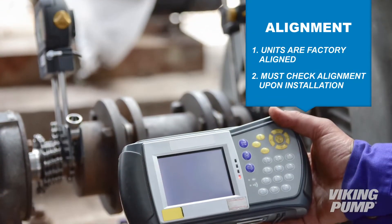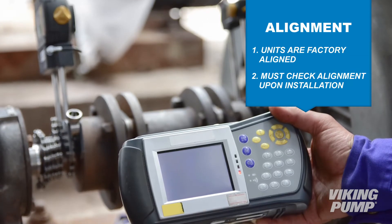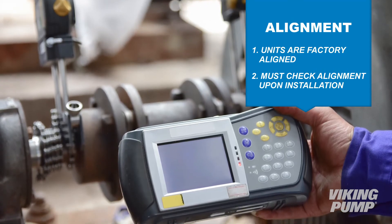Now there are a lot of forms that alignment checking can take. Best in class is going to be laser alignment. This is a very precise way of checking shaft alignment to confirm that those shafts are in alignment and to get a good report to show just how good that alignment is.